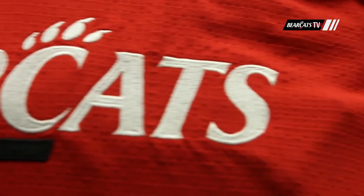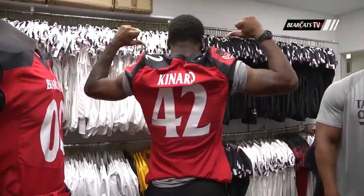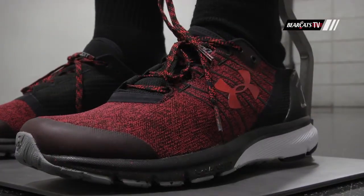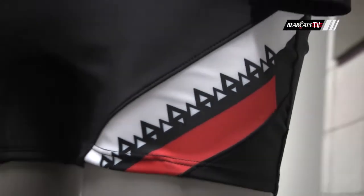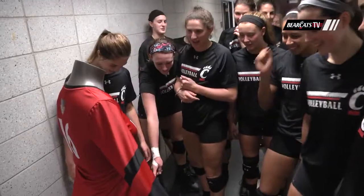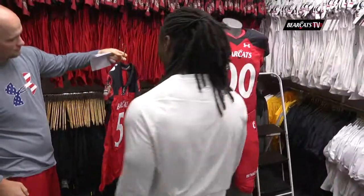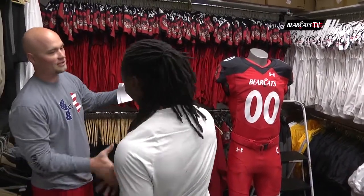It's something that they can do and actually make their own and just give them that new armored look on game day. They're specific to UC, we're proud of that and couldn't be more excited about having our student athletes see it for the first time. I believe they're going to have a lot of fun, put smiles on their face, and go out and compete like Bearcats.